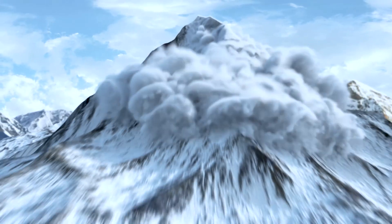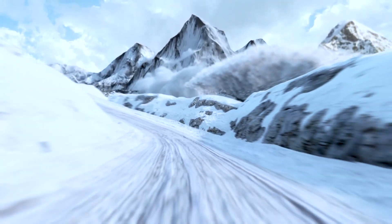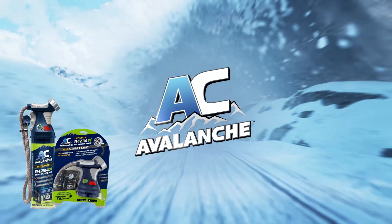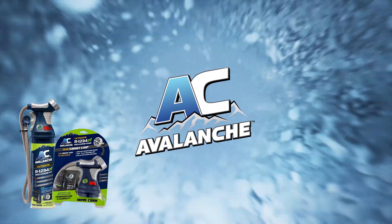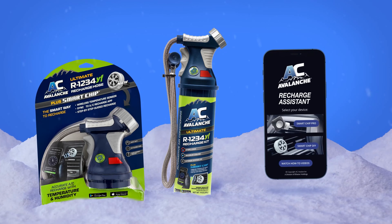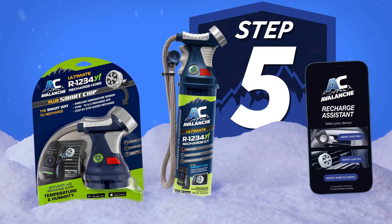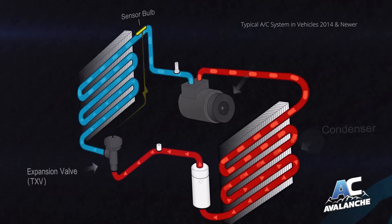Choose AC Avalanche for the most accurate AC recharge. Only AC Avalanche has smart technology. The new wireless-enabled smart chip temperature gauge pairs with the AC Avalanche Recharge Assistant app to guide you step-by-step through the recharge process. Why smart technology?